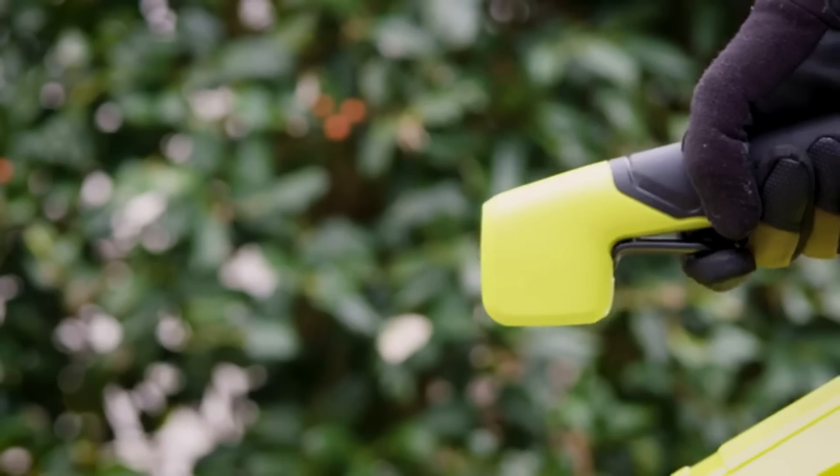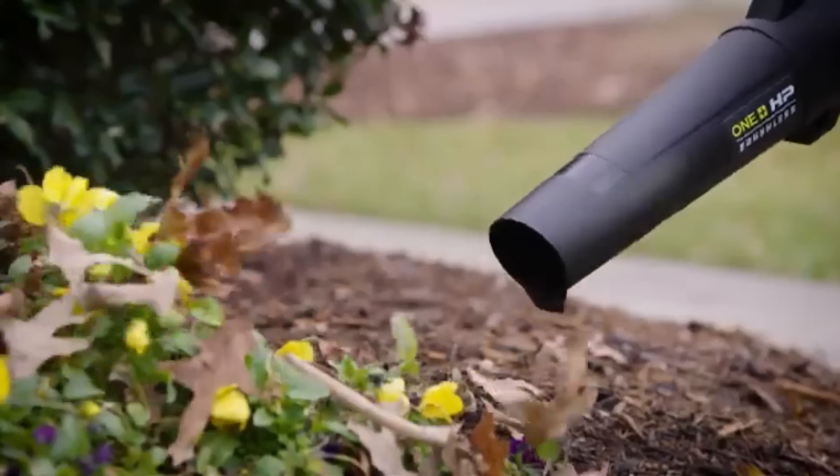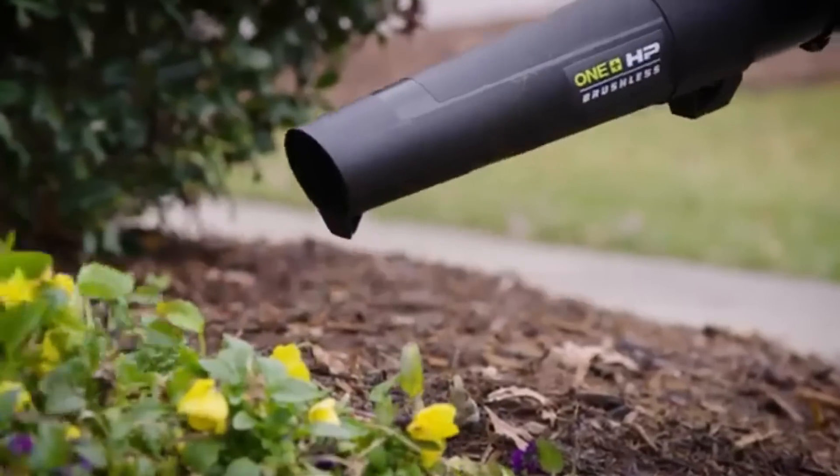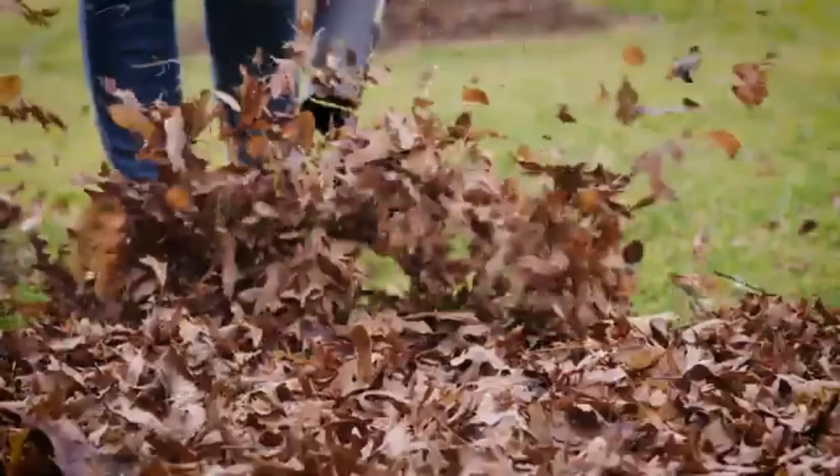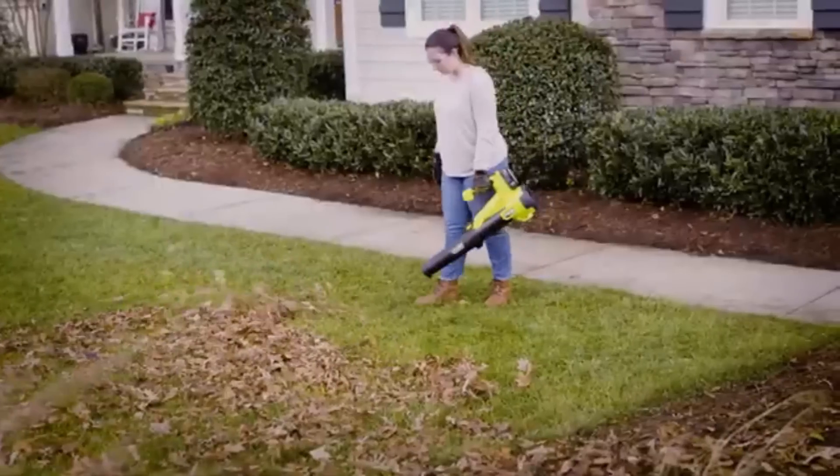The jet fan design delivers 350 CFM and 110 MPH of clearing power, making cleanup quick and easy. This handheld blower comes with a 4.0Ah battery and charger for your convenience.